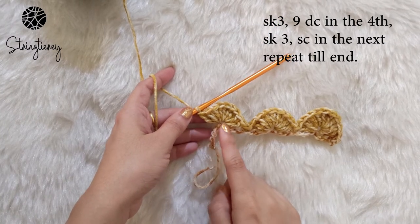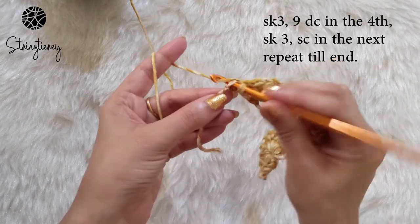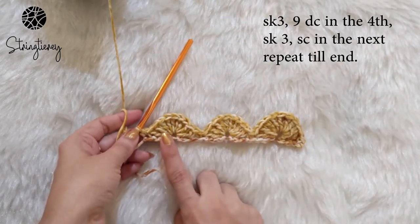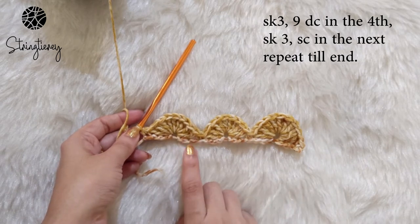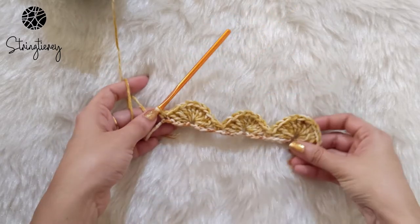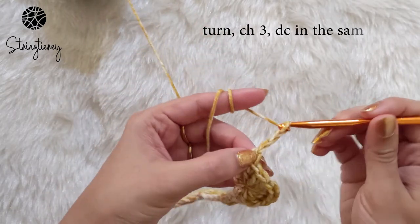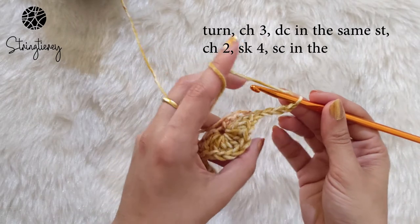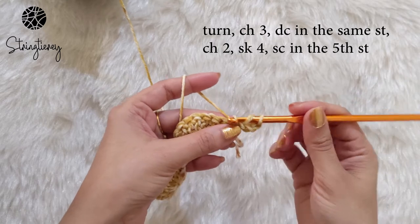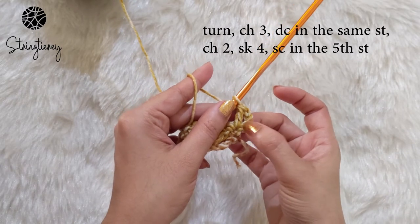To end the row, skip the next three stitches and make one single crochet in that last stitch. That's row two complete — you can see the clusters of nine double crochets, skip three, single crochet. Now for row three, turn the work and make three chains. This chain three counts as one double crochet. Then make another double crochet in the same stitch, so you technically have two double crochets using chain three as one of them.